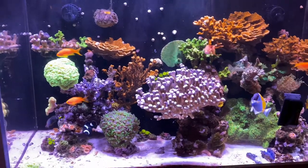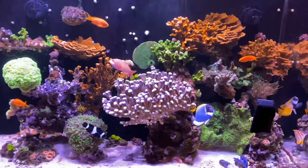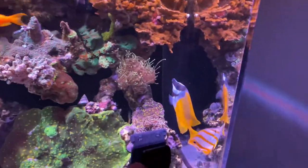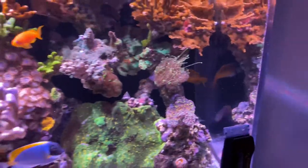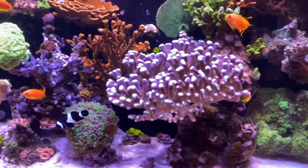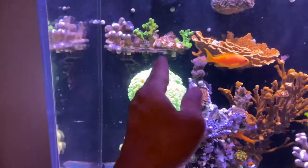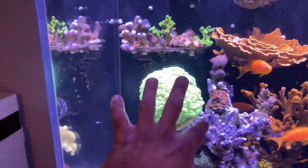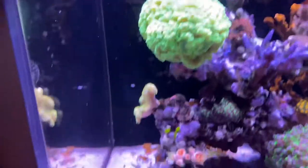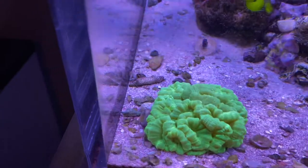Just giving you a quick look at my office tank today, showing you what's going on. Let me get this magnet cleaner out of the way — just cleaning up the glass. You can see the tank is doing freaking awesome, the growth is just out of hand. This guy that broke in half — remember that? — is already basically its old self again, one big ball.